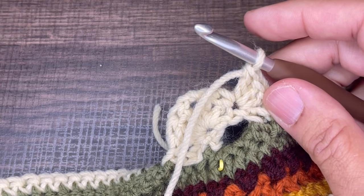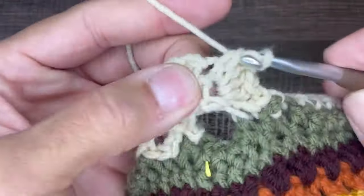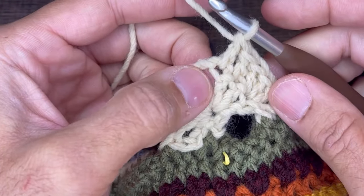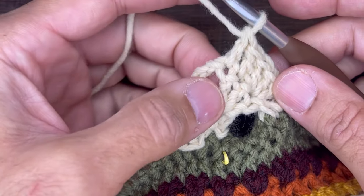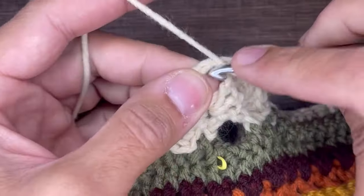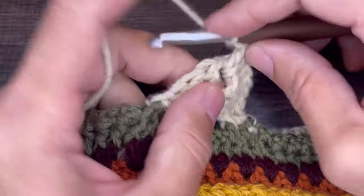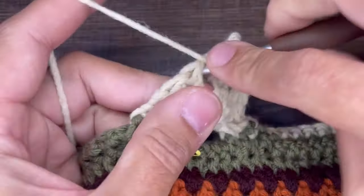We're going to insert one double crochet in the next two stitches. And then in the apex, the chain space, we're going to insert two doubles, chain two, and two doubles. So that's one double, that's two doubles. We're going to chain two and we're going to go right back into our apex, that chain space there, with two more double crochets.